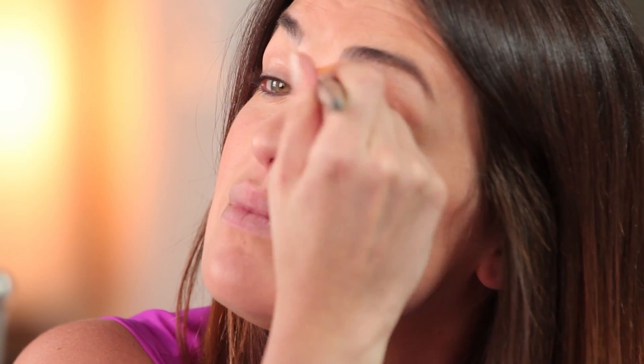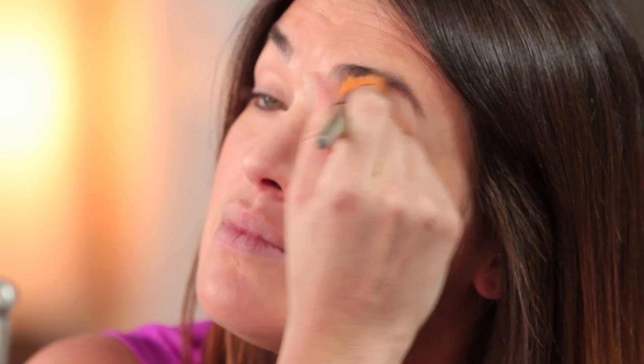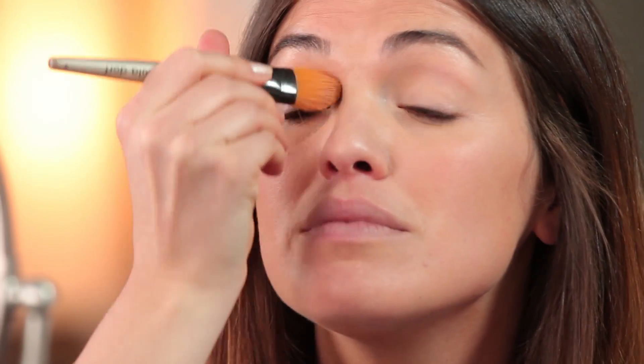Shall we start with skin, because that's what we always start with. It's the same old routine, so I'm just gonna do it real quick — a little Mac Studio Fix concealer, a foundation brush from Paula Dorf, little of this, little of that, bada-bing bada-boom. Evening everything out. Definitely put some concealer on your eyelids because we're gonna use that as a base today.